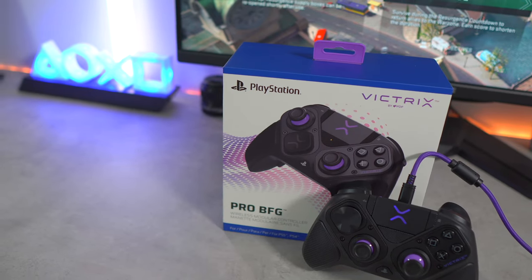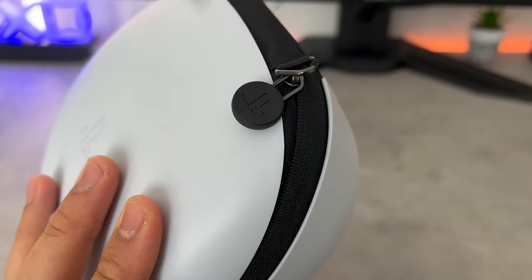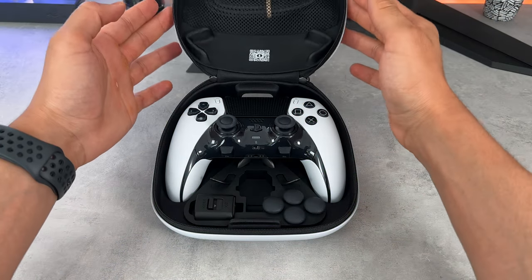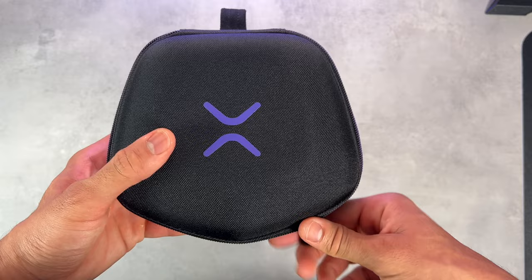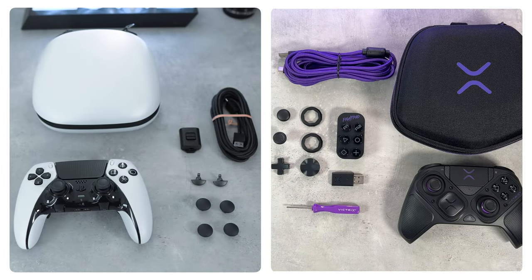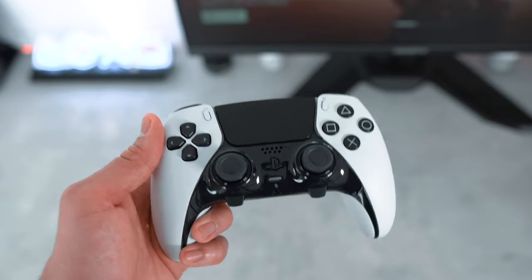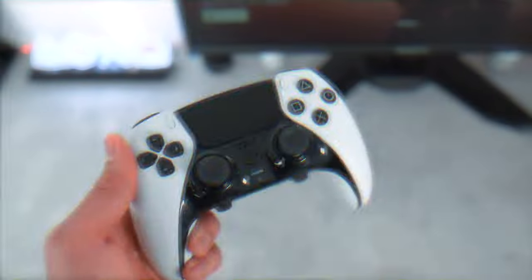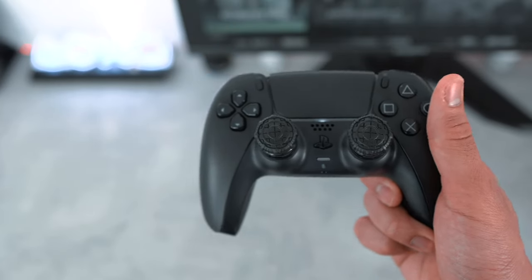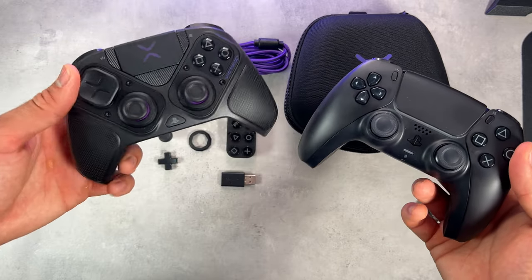Both are licensed PlayStation controllers and come in a hard shell carry case. The DualSense Edge case is much harder on the outside and the compartments on the inside are arranged better in my opinion, whereas the Victus has a slightly softer case and the compartments feel flimsy and soft. When holding both controllers in your hands for the first time, you can tell that the DualSense Edge feels more premium than the Victus due to its heavier mass. It's heavier than the original DualSense controllers, whereas with the BFG, it's even lighter than the original DualSense.